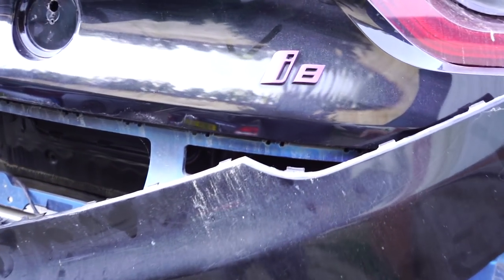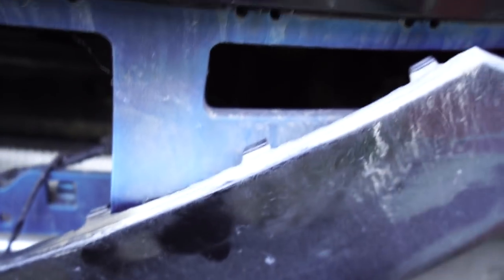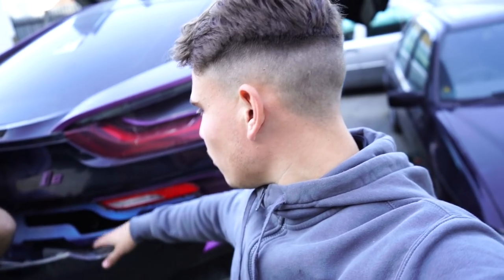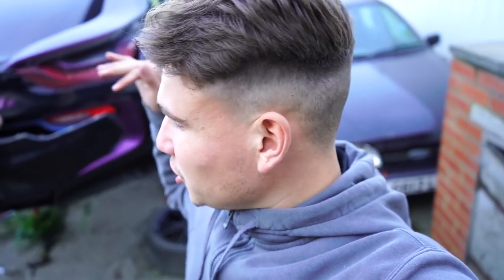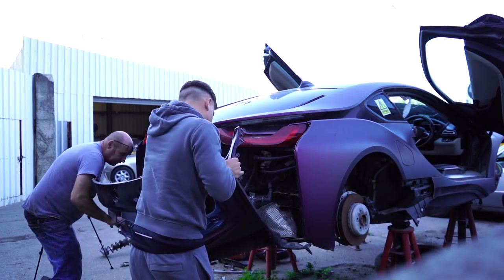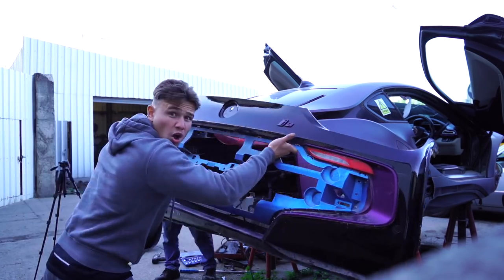This rear bumper is literally just clipped in — these little clips hold everything in place. Even the side panel just clips in. I've never known a car to just clip together like that; normally you have to undo bolts. Literally there were two bolts holding the licence plate on, then we could get the bumper off. There were five bolts along the bottom of the rear bumper which we had to take out. Once they came off, the bumper literally slotted apart like Lego and was so easy to take apart. Never took a bumper off so fast in my life. Then we just disconnected the cameras and wires and the thing was off.